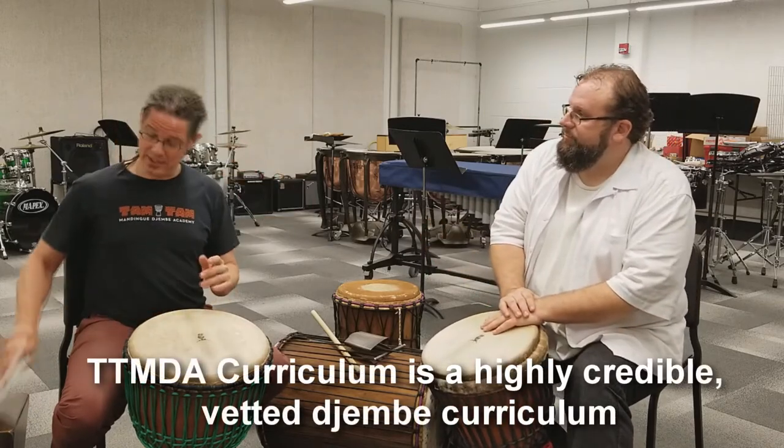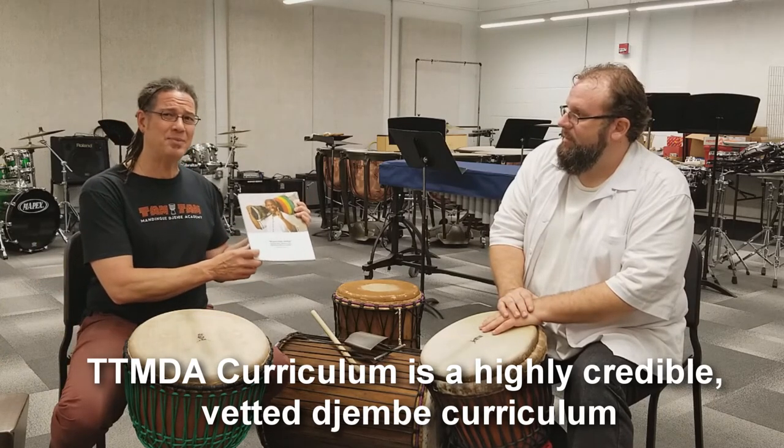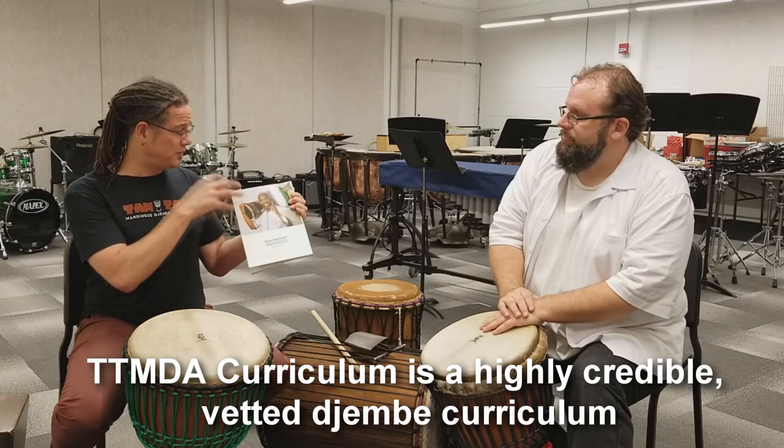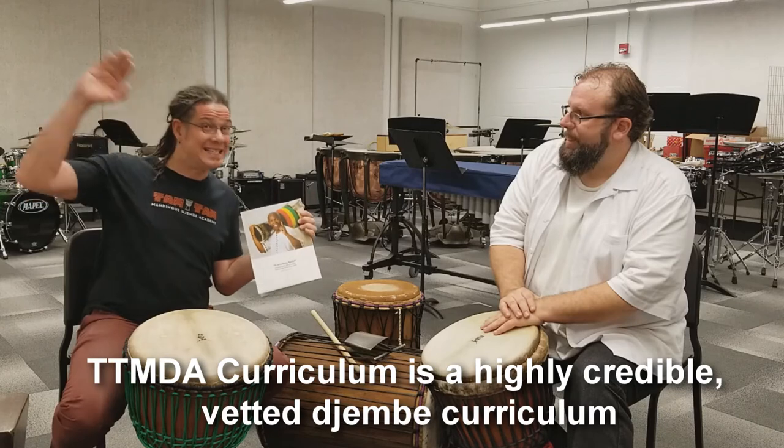Mamadi Keita is one of the most revered Jinbei masters of all time, and he took great pains to make sure that the tradition of Jinbei — at least for his part — would exist past his life.